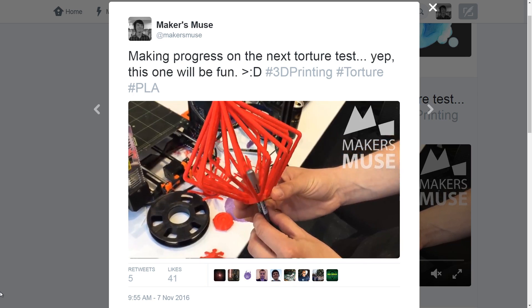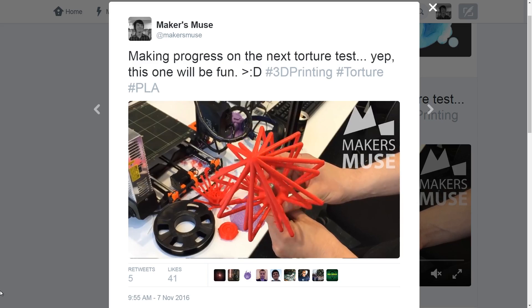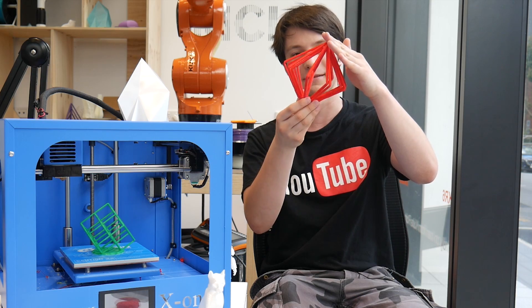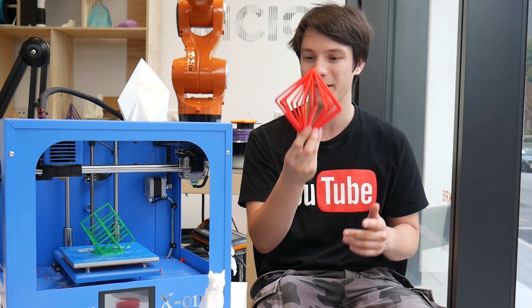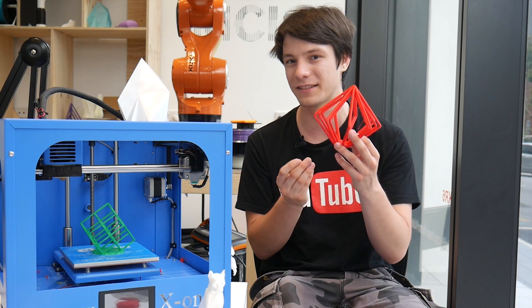I've also been using the X1 to prototype my version 2 torture test, which it has been having trouble with. But to be fair, nothing has successfully printed this one yet, and I am still refining the design. The fact it actually managed to achieve this at all — with an interlocked but free-spinning lattice inside — to actually achieve that is very difficult, and no other machines even come close yet to doing it. The bed doesn't move around, so I think it's actually very good at doing these detailed, delicate files, because you're not having any sort of shaking which could shake small parts off.